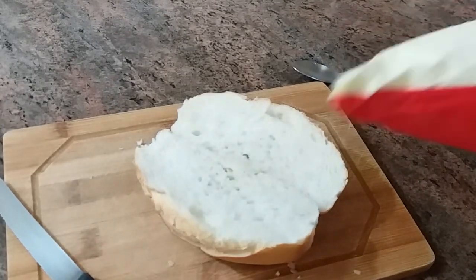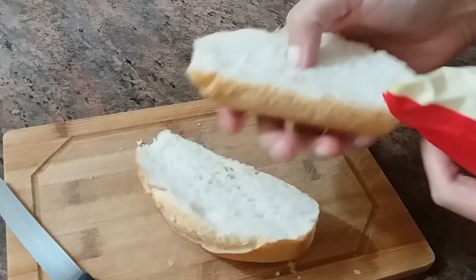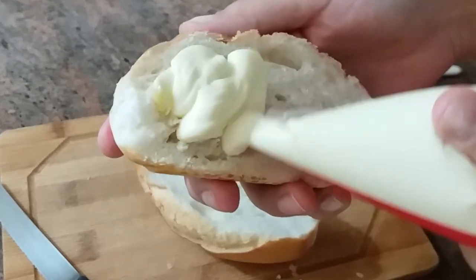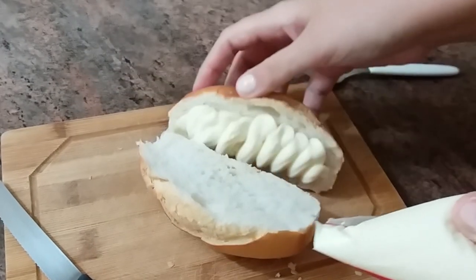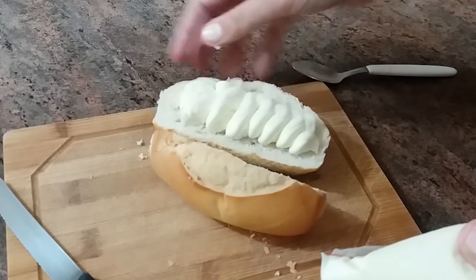Now, we have to be generous with the requeijão. You can cut it in strips — really cover it. Watch the rim of this and don't let it fall.